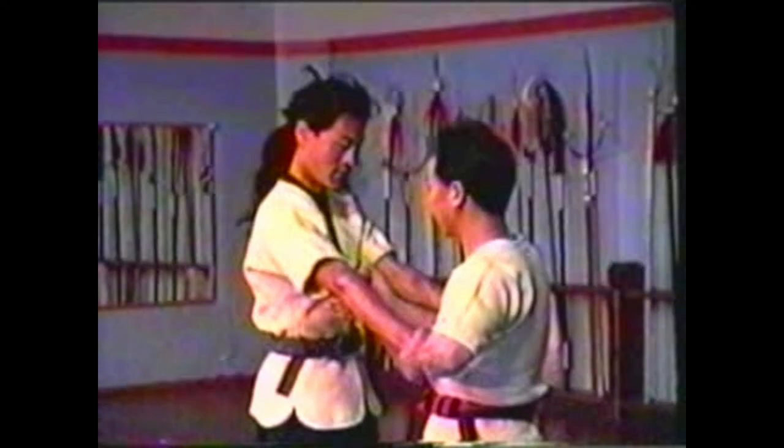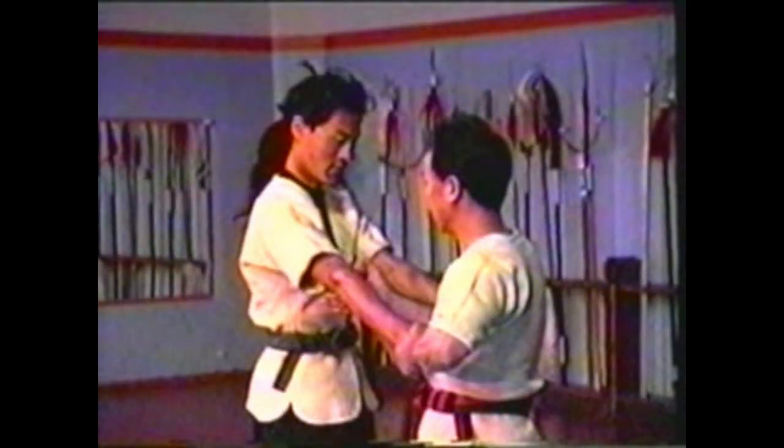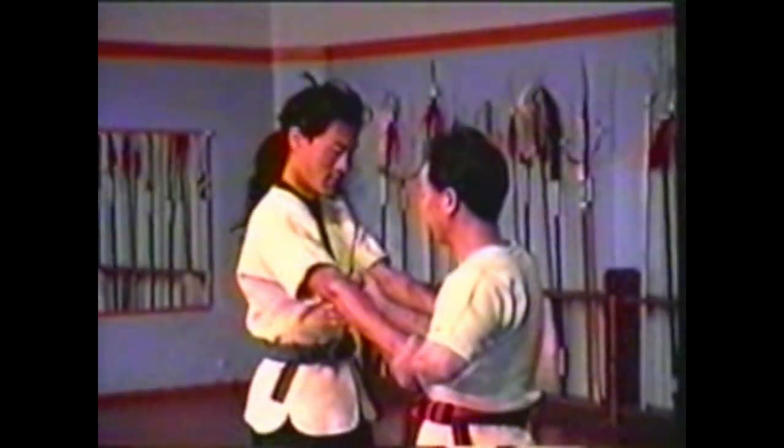By squeezing down on these pressure points you can loosen his grip. To release his hold, use the thumb on your other hand to squeeze the muscle over his elbow on his forearm. Roll his elbow to the outside, bend his wrist back, pressing his palm to his forearm.